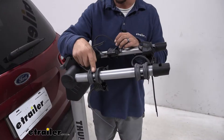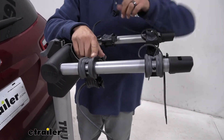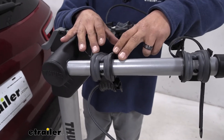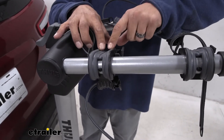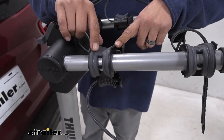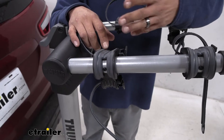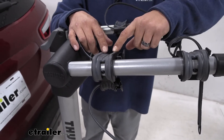With the bike out of the way, we can take a closer look at the cradles. You can see they have a nice, soft, tight material so it will hold onto our bike well without having to worry about any scratches or abrasions on the finish. You'll also notice these little indentions — those are specifically for our cables that run along the frame so they're not going to get pinched or crushed.